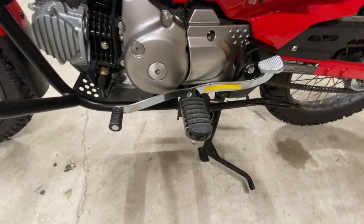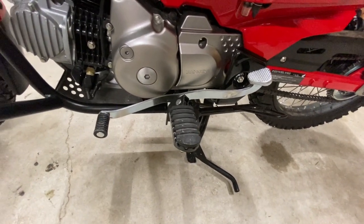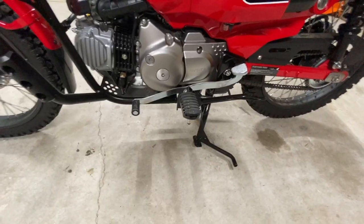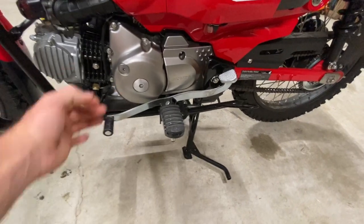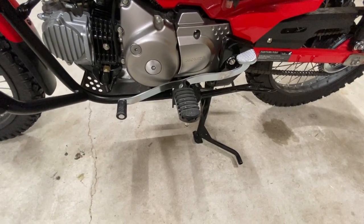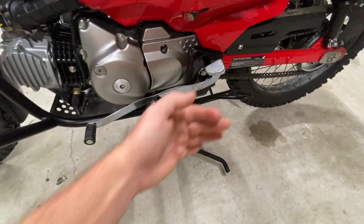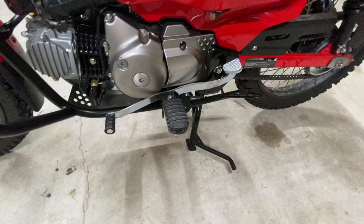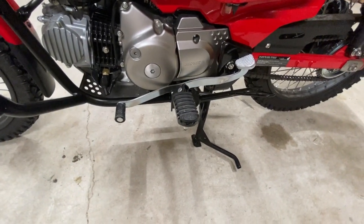One of the first things I did when I got the bike is I modified this heel shifter right here. A lot of people are cutting those off right about here and just using it like a regular four-wheeler gear shifter. I didn't want to do that, so I pulled this piece off — it unbolts up under here — took it outside and used a rubber mallet and a two-by-four to bend it back over this way, and reinstalled it.